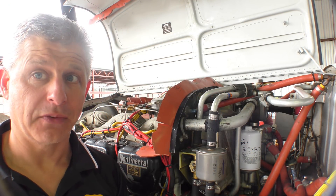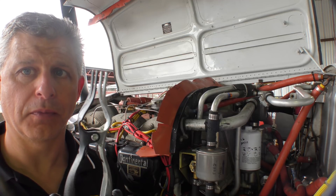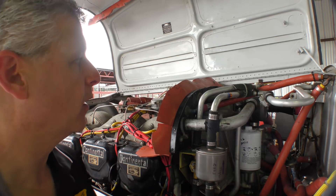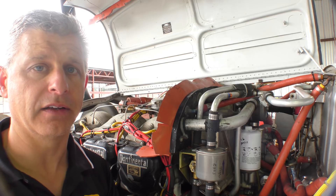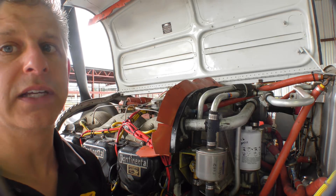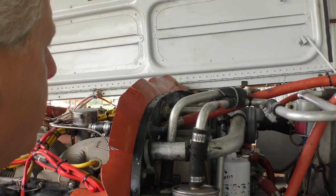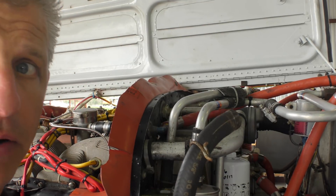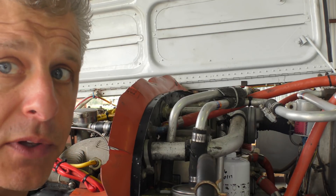One of my favorite tools that makes life easier are these hose removal pliers. You pull on these and it helps you separate stubborn hoses — you can get them at pretty much any automotive tools location, but I find them extremely helpful. Another important step is to map out where these hoses go. Create yourself a chart, or better yet, take a picture with your phone.